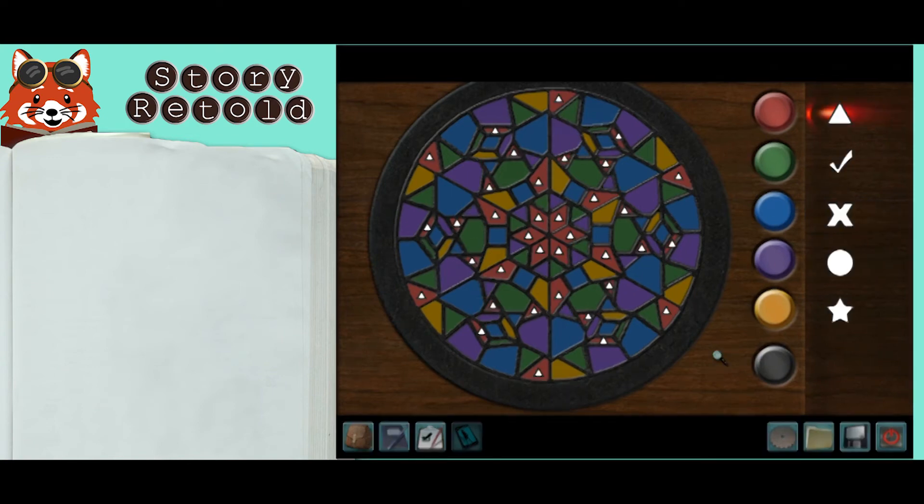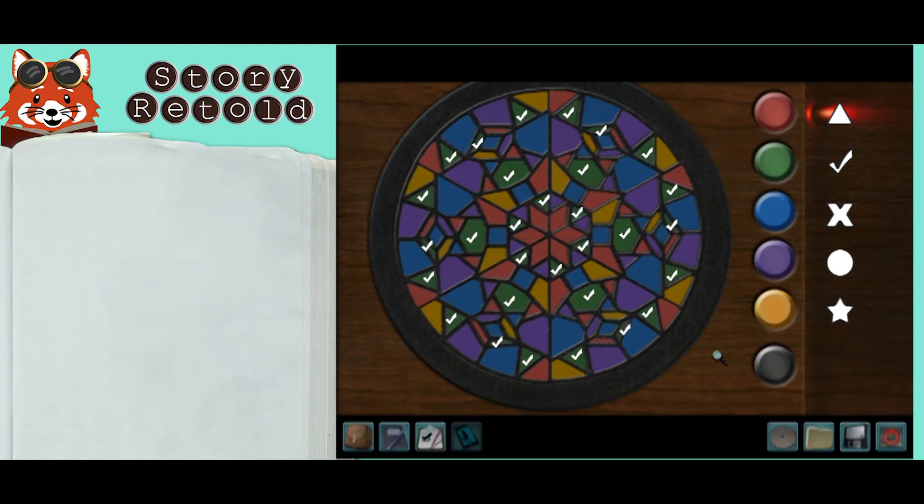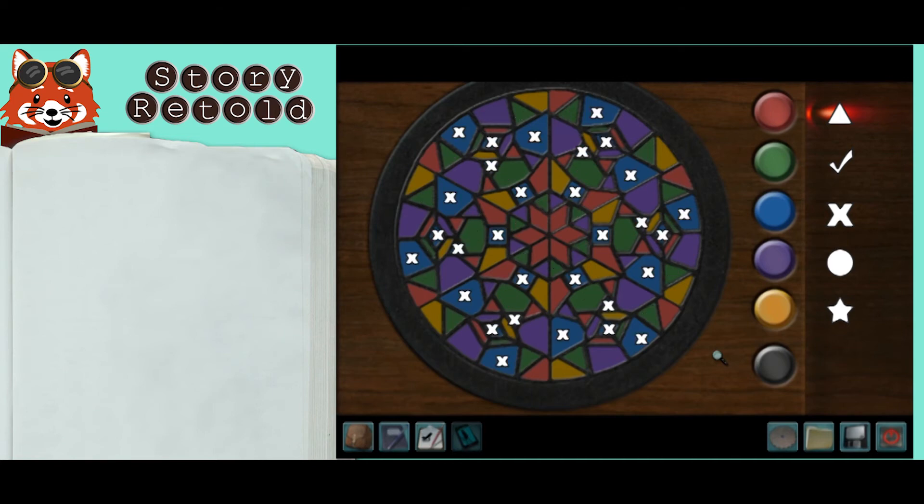If you're colorblind, this solution might help, but you will still need to be fast. I've labeled the colored lights by a shape — pause the video at each color and take a picture for reference.